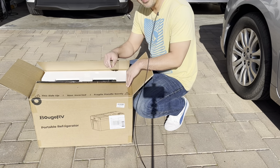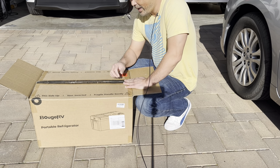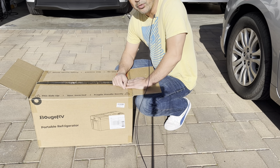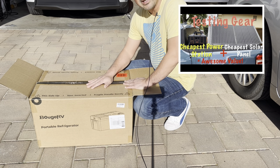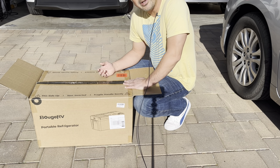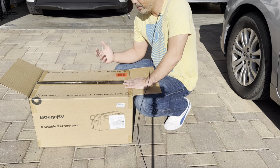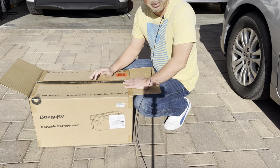Hey guys, I'm back at it again. I'm going to be upgrading my minivan a little bit. I actually got this product for my truck camper build — you can click a link for the power source I had in mind for that — but I bought this for the camper truck and I'm thinking, why does the truck get all the new toys? I want to use this in the Sienna too. I can only camp in one car at a time, so I'm going to use this for both my truck and my Sienna because it's a newer and better product.